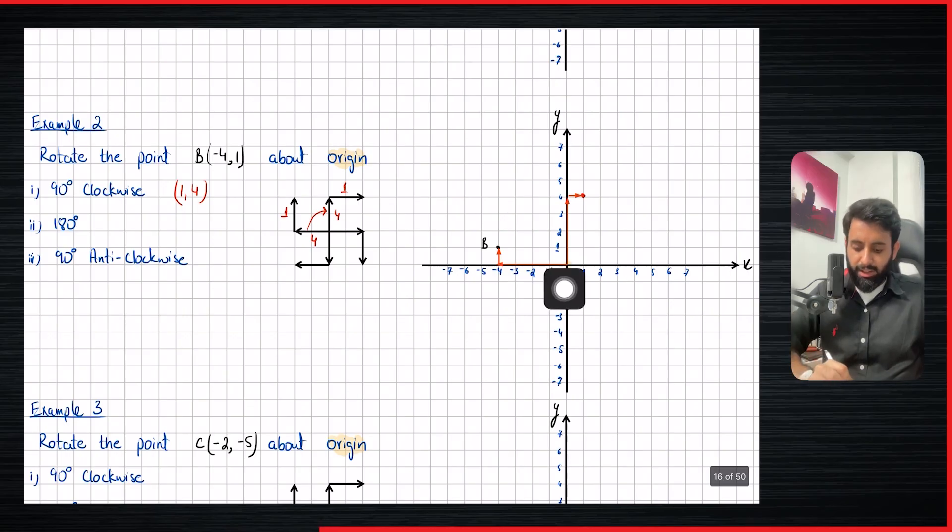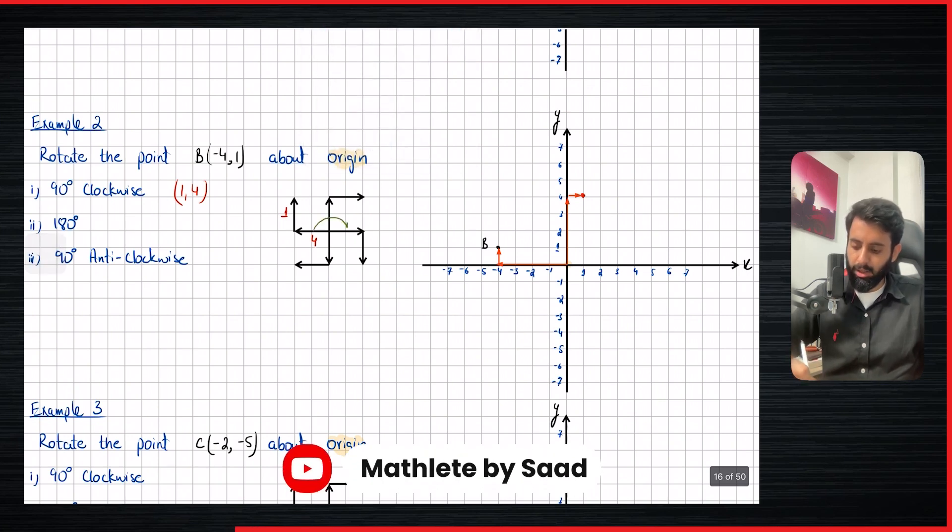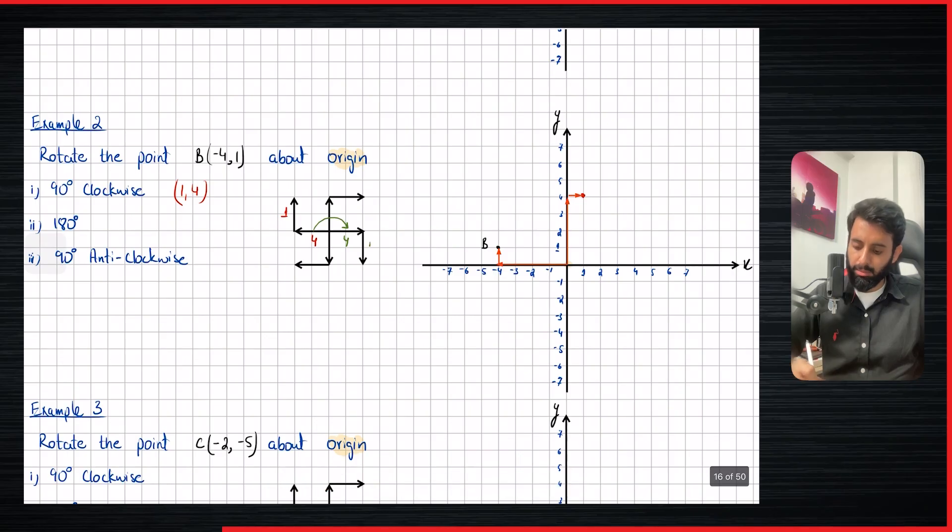Now let's rotate it 180 degrees. For 180 degrees, I wouldn't even recommend you use the sign, but you can if you want. Spinning this 180 degrees: four to the left becomes four to the right, and one up becomes one down. So from the center, four to the right and one down — that's where we land. The final coordinates are four comma minus one.